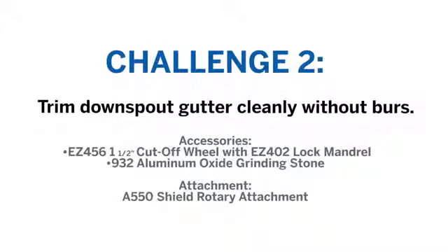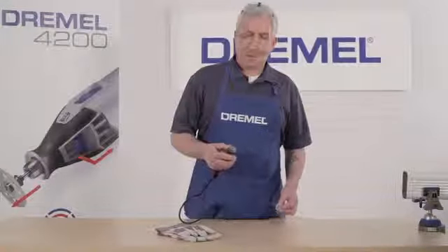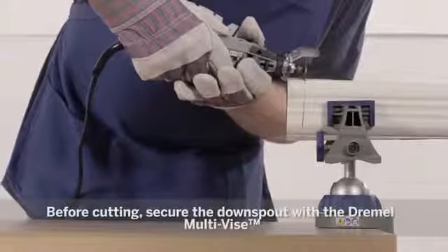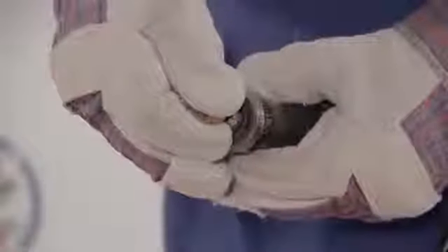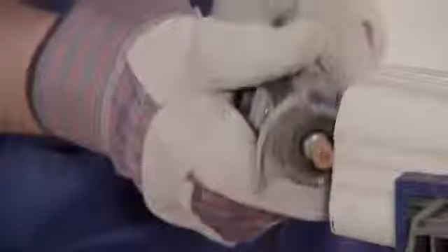Next, we're switching out accessories to complete a challenge from Norman of Amesbury, Massachusetts. Norman challenged us to cut through a piece of downspout. We'll use a cutting wheel, put on some gloves and safety glasses, and get right to it. Our deburring stone is in place — plug the tool back in and we're ready to go. Now our downspout is cut and deburring. Thanks, Norman.